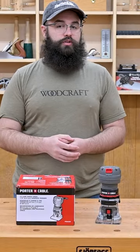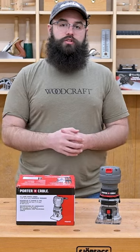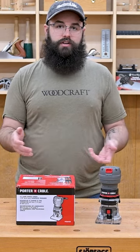To pick one of these up for yourself, or anything else for your woodworking needs, head over to your local Woodcraft store or online to woodcraft.com.